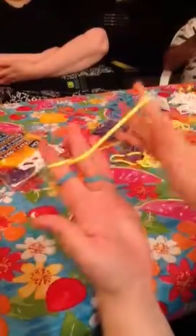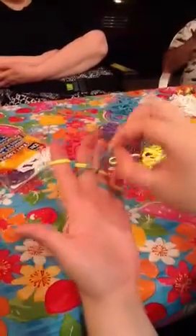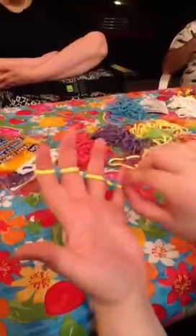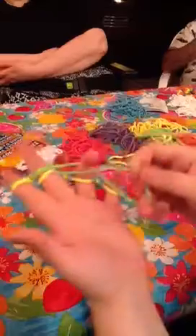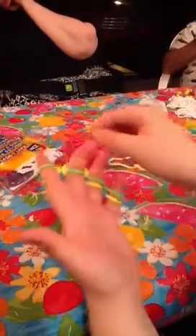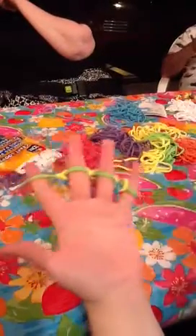Take the yellow and twist, and then lift off. Take green and twist — make sure only twisting once — and then lift off yellow. Make sure to lift off the bottom ring, so don't lift off the green, lift off the yellow.